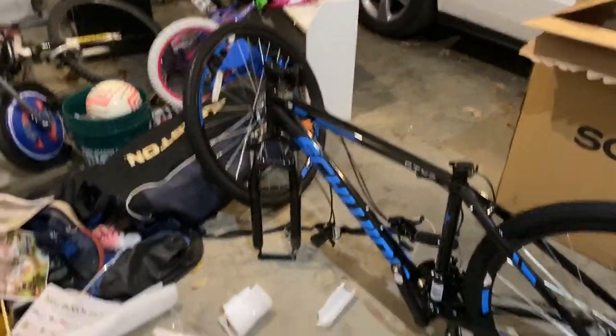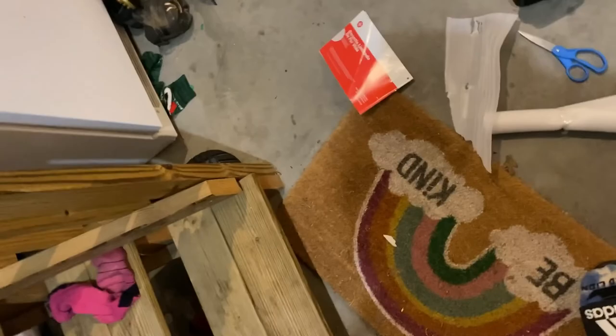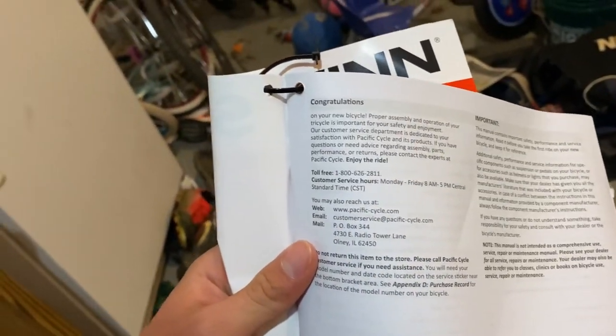There she is with everything off of her. I really like the color blue that it came in — I'm kind of a blue guy and a darker color guy. Let's look into this owner's manual and try to find out how to put this together.